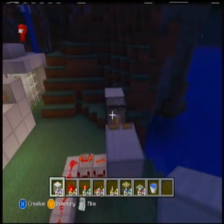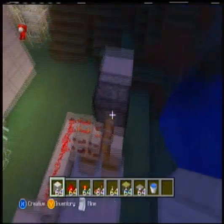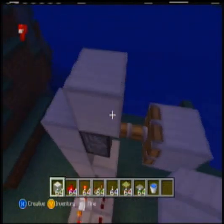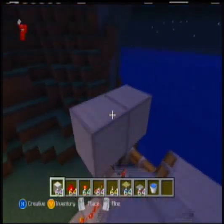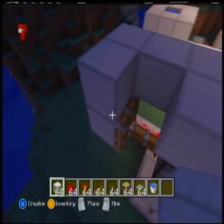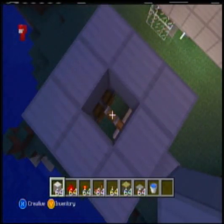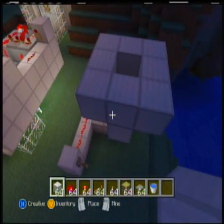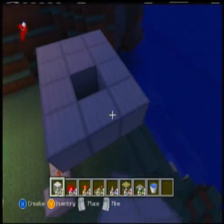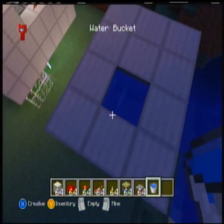The next step is to build the trap for your water. Now, if you're using just a regular piston and you really want to save space, you can build it kind of like this - it's a 3x3 block and you're going to leave that middle area open for the water. But because I'm using the extra block with the sticky piston, I'm going to go out one further, just like that. And then right there, you put your water.